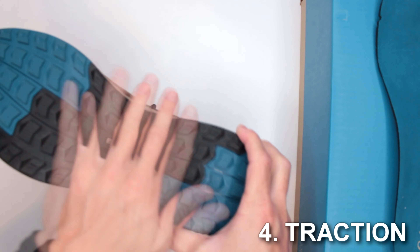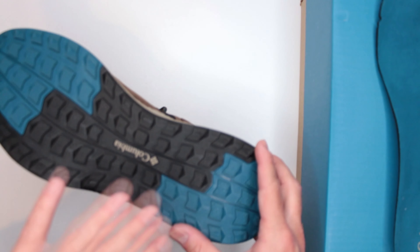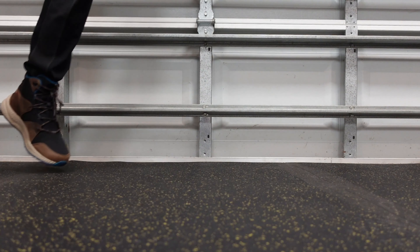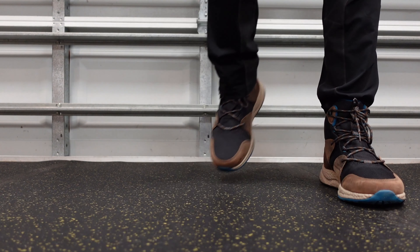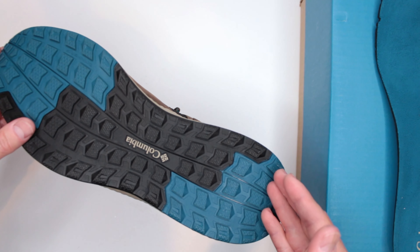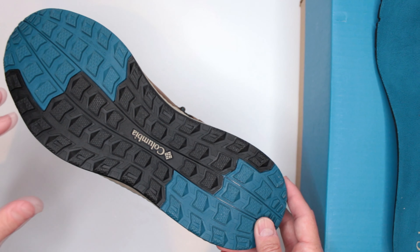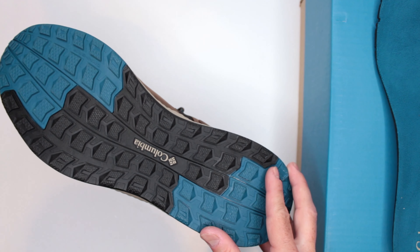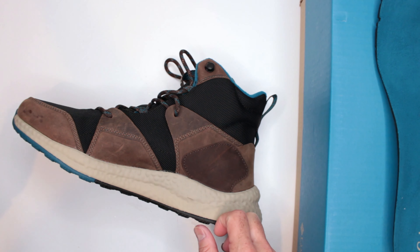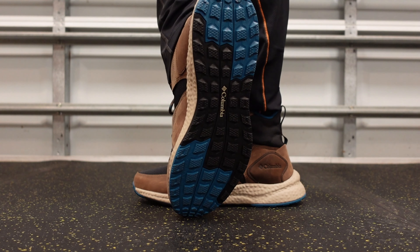Criteria number four: outsole, traction, and stability. This outsole is on the flatter side, which is great — especially since these are designed for snow use. I tested them in North Carolina in the snow and they handled very well. The overall flat pattern means you don't dig too deeply into the snow and don't get stuck — it holds you nicely on top. I also test on asphalt, tarmac, dry sand, wet sand, dry grass, wet grass, rocky trail, and even marble and tile.